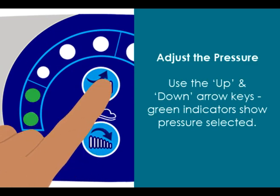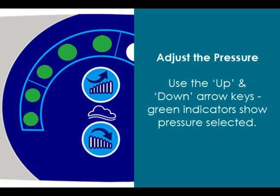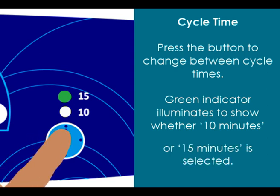To adjust the pressure, use the up and down arrow keys. Green indicators will show which pressure is selected. To change between cycle times, press the clock button. A green indicator will illuminate to show whether 10 minutes or 15 minutes is selected.